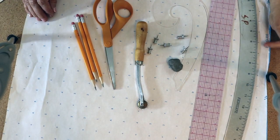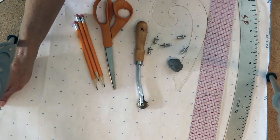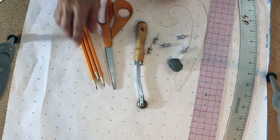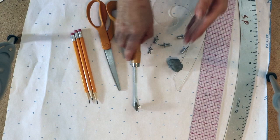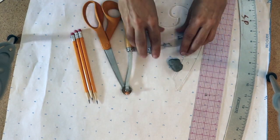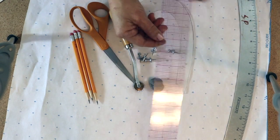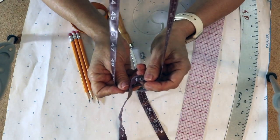Here are the supplies you're going to need to get started with this project. I have pattern making paper — if you don't have the dotted paper you can use brown paper or plain white wrapping paper. I have sharpened pencils, paper scissors, a special long-prong tracing wheel, push pins, an eraser, the French curve, the straight ruler, the hip curve, and my tape measure that's always around my neck.